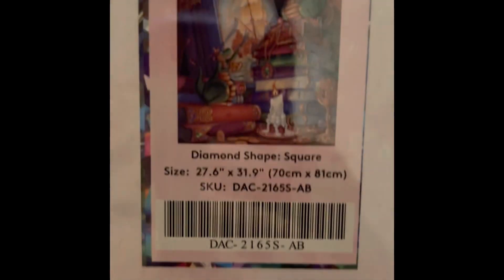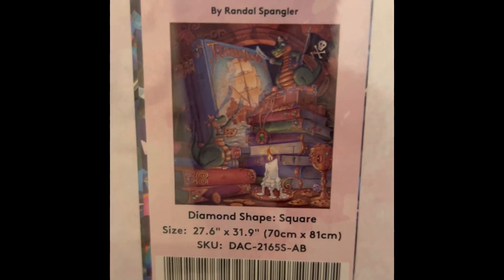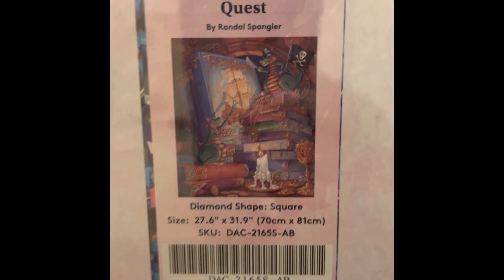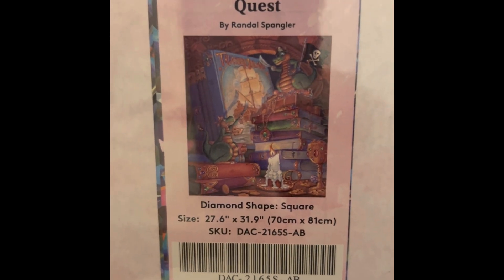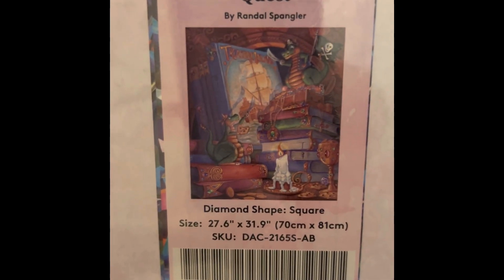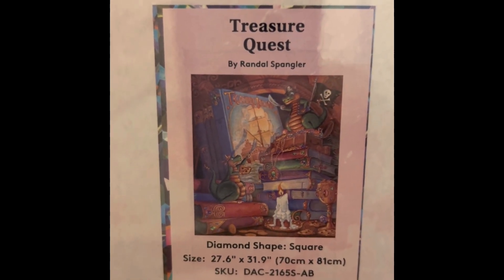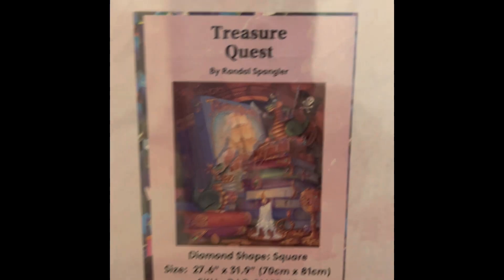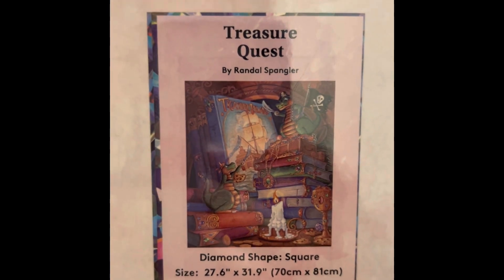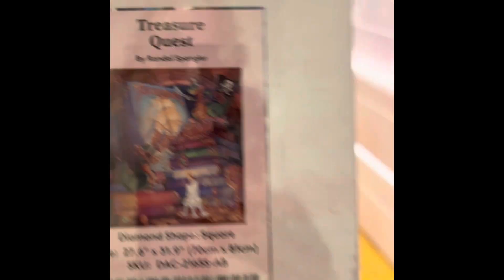Another heavy one — Randall Spangler's Treasure Quest. I really like this one. When I first started getting DAC paintings it was out of stock, and as soon as I saw it come back I snatched it up. It's currently in stock — $69.99, 28 by 32 inch square, 60 colors with four ABs, diamond count of 88,917. Love pirates, love dragons.